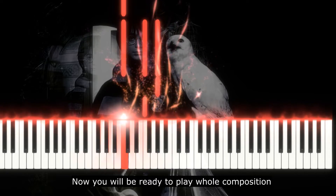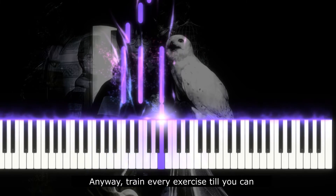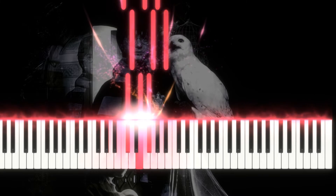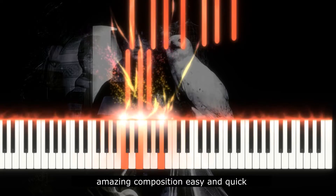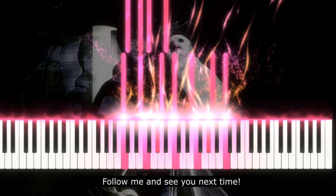Now you will be ready to play the whole composition. Train every exercise until you can play it well and easily. I'm sure that this video and my specially made sheet music will help you to learn this amazing composition easily and quickly. Follow me and see you next time!